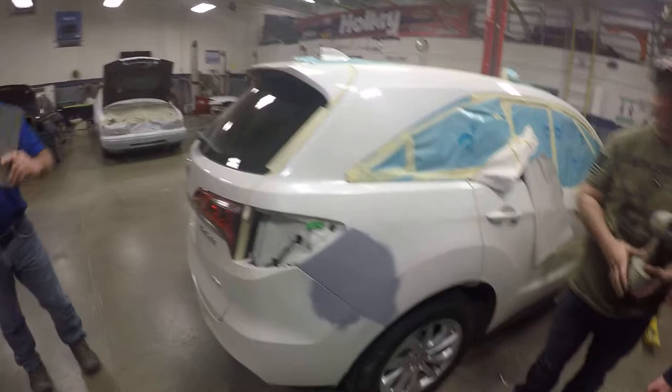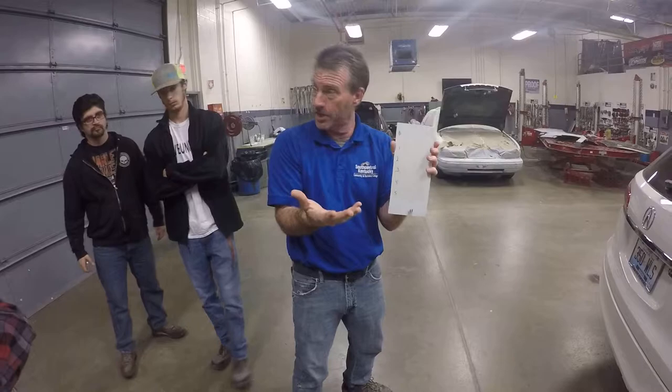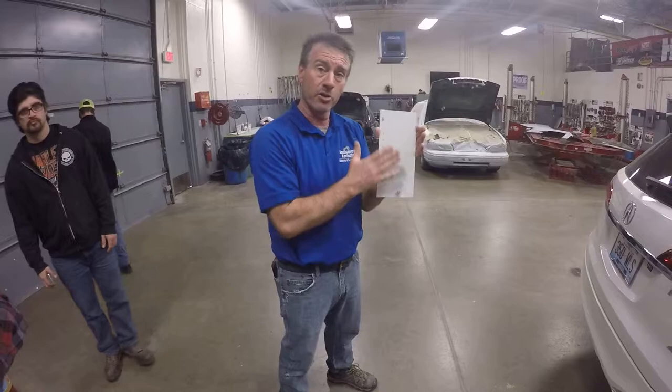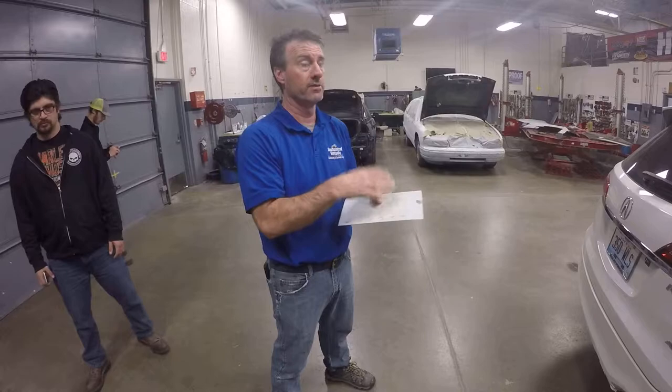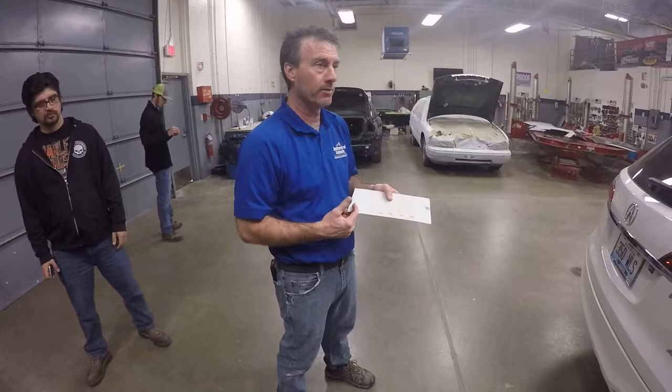When you make a letdown panel, you've got your base which is no pearl — some people call it a ground coat — then one coat, two coats, three coats, four coats, five coats. You don't have to necessarily go that far, but it's a good idea to keep it when you make one. Save it — if that color comes in again, you've already got your spray-out with your gun and your material, and it's more accurate. You need to clear it as well.